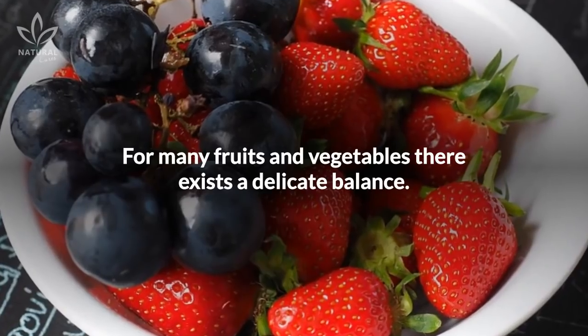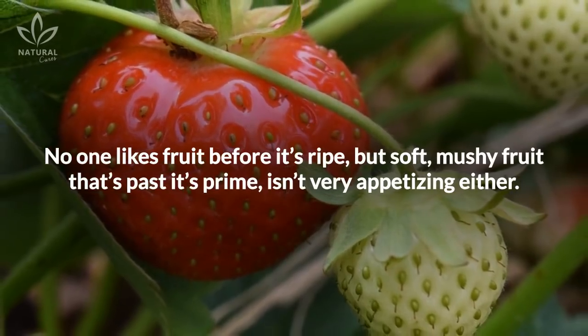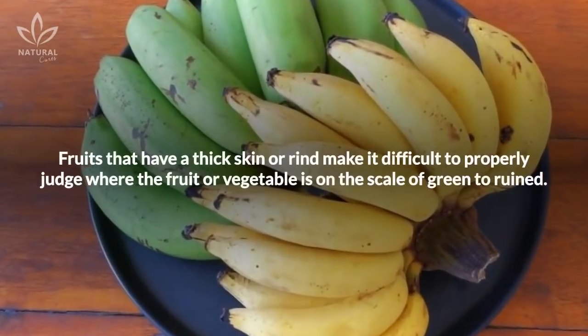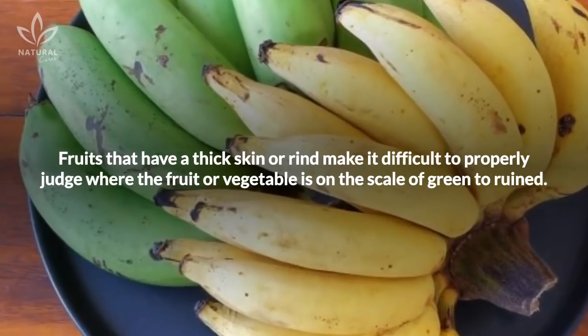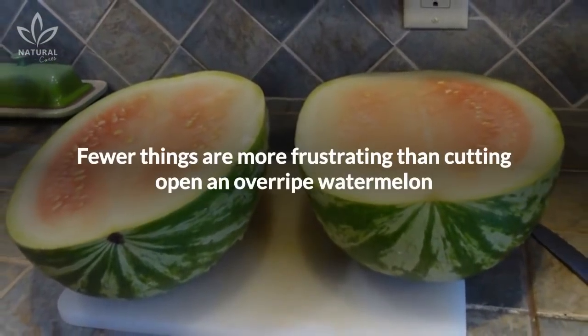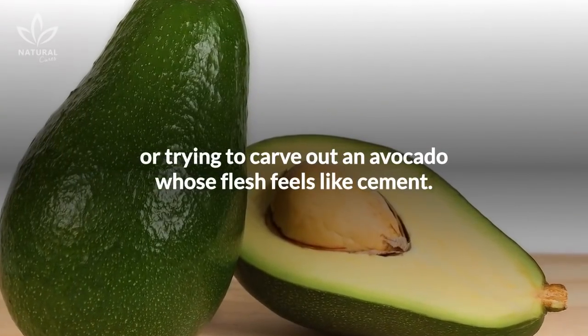For many fruits and vegetables, there exists a delicate balance. No one likes fruit before it's ripe, but soft, mushy fruit that's past its prime isn't very appetizing either. Fruits that have a thick skin or rind make it difficult to properly judge where the fruit or vegetable is on the scale of green to ruined. Fewer things are more frustrating than cutting open an overripe watermelon or trying to carve out an avocado whose flesh feels like cement.